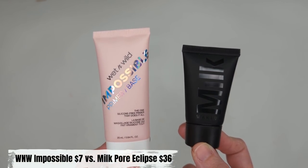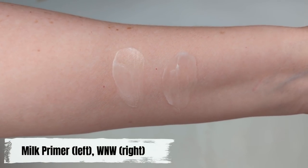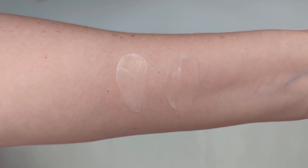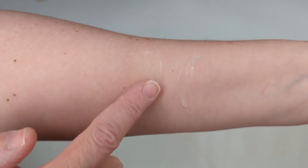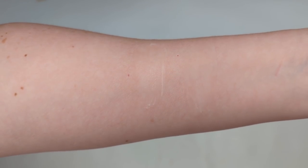I got the Wet and Wild one not too long ago, a few months ago, and it basically does the exact same thing. Both primers feel like a silicone base — they have that bouncy, squishy texture that silicone primers have. It doesn't feel like a lotion; they're a little on the thicker side. When you put them on your skin, they smooth everything out and make your pores look airbrushed. It wasn't only the texture but also the fact that both are silicone-free and have that cooling feeling — they literally feel identical as you're applying them.